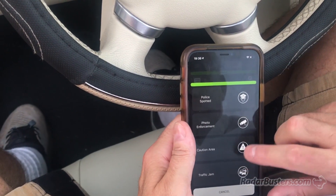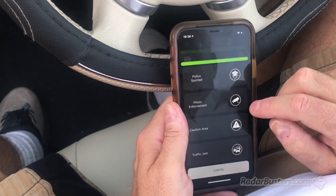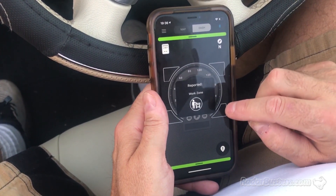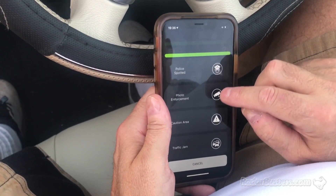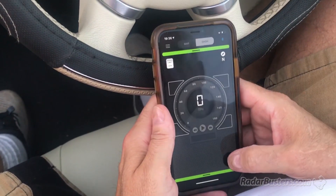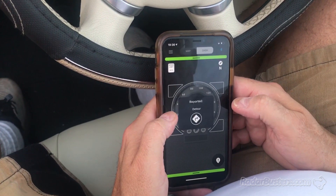I just marked the traffic jam. I'm going to do a caution area. Accident. Let's go back to caution area. Work zone reported. Road hazard — like a retreaded tire from trucks, that's definitely a hazard. Caution area. Detour.